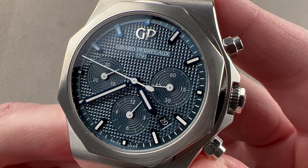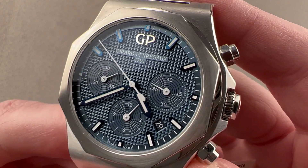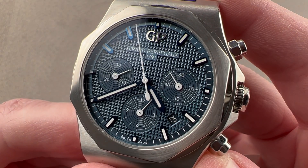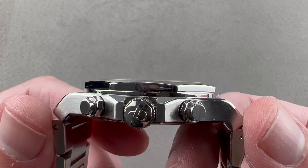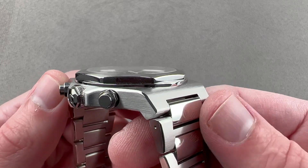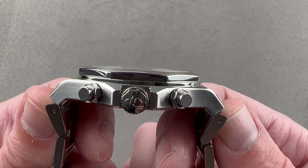Launched in 2018, this is not the first Girard-Perregaux Laureato chronograph, but it is the latest. The Laureato chronograph is 42 millimeters in diameter. It measures a reasonably slim 12.3 millimeters thick — about what a Rolex Daytona measures. From lug tip to lug tip the watch is 50.5 millimeters, but if you add the end links to the bracelet, the total distance across the wrist is 52.5 millimeters.